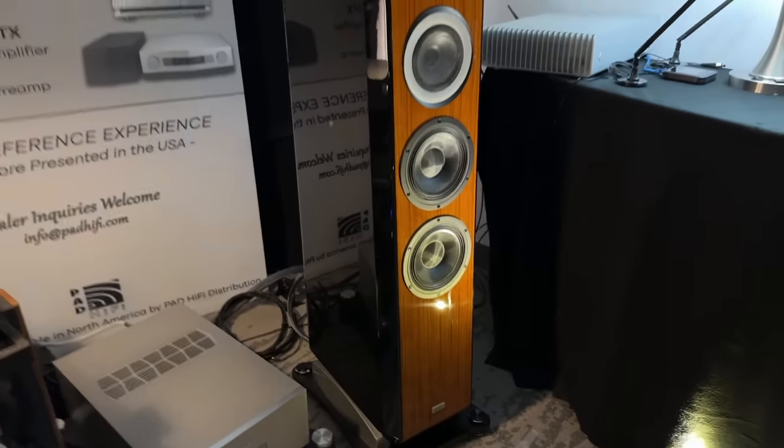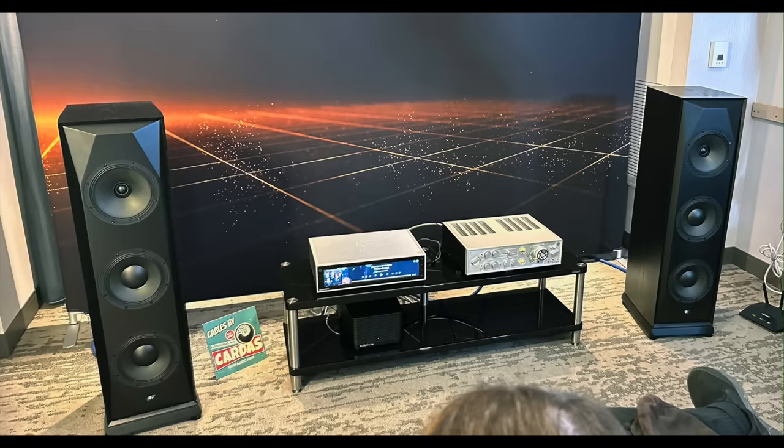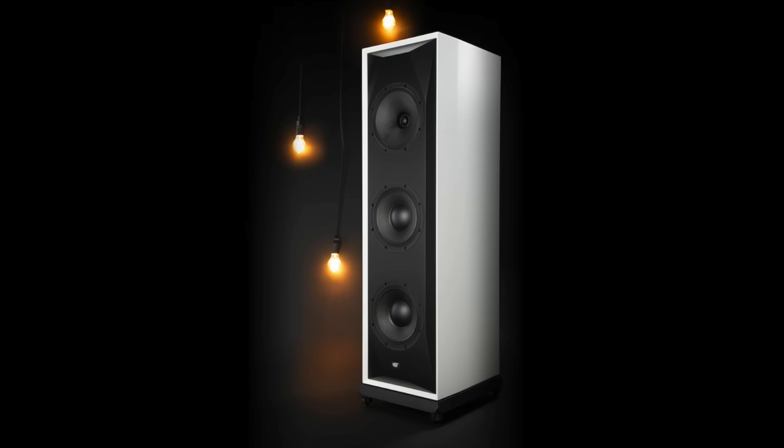To bring things back down to earth, I went to the MoFi room to check out the new SourcePoint 888. This is an Andrew Jones design with an eight-inch concentric driver and two eight-inch woofers. And this one is $5,000.